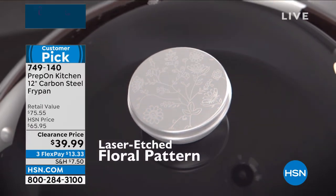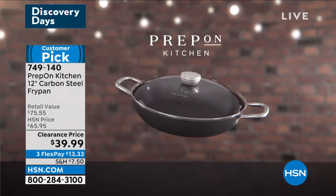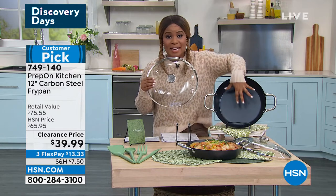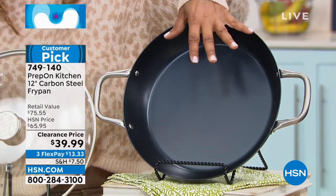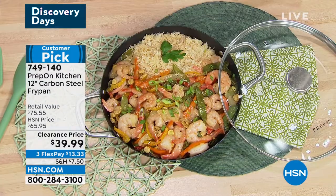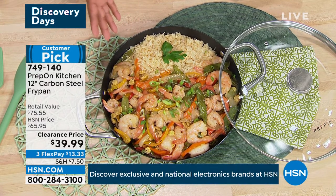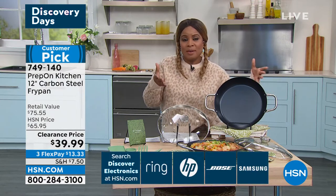We love cast iron pans, but they're heavy — this is not heavy. You have that beautiful floral etching right there on the lid, it's the perfect size, and it's the lowest price we've ever offered. The lid is also oven safe to 350 degrees, but the pan itself to 550. So if you wanted to sear a steak, you could do that. It really holds a lot of food because of the design — the bottom is a little smaller, but because it's so expansive at the top, you can feed a family of six out of this one pan.